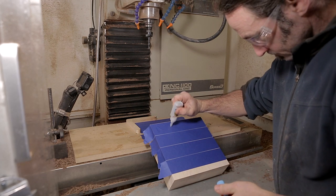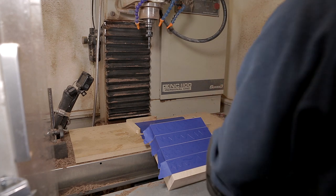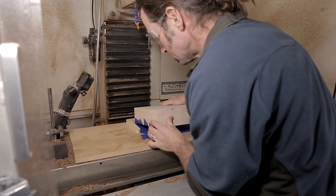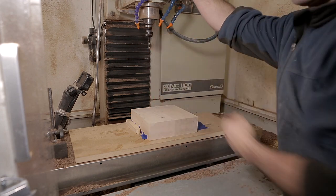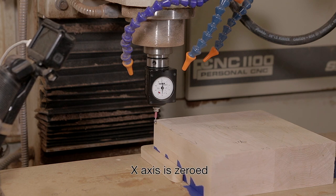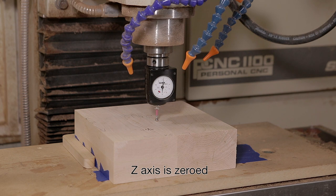Then I take some CA glue and spread it on the bottom of my piece. I'll use some accelerator on the table to make it adhere quicker — that's not necessary, you just have to wait longer without accelerator. I stick the piece down and use a back alignment jig to position it roughly where it needs to be for this operation. Precision isn't super important here. I like to use a Haimer to indicate in the origin of my piece — I want to indicate in the top left front origin designed in this setup. You don't have to use a Haimer; a wiggler works just fine too.